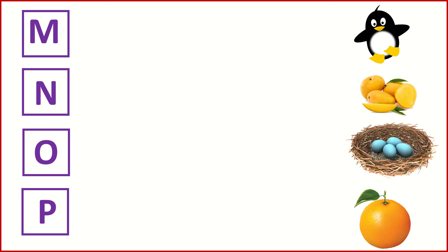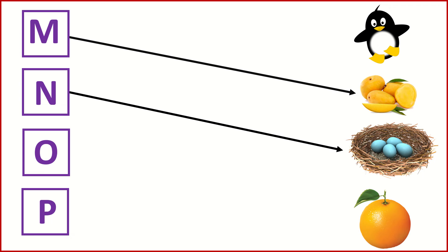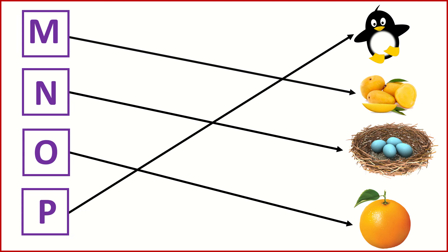M for Mango. N for Nest. O for Orange. P for Penguin.